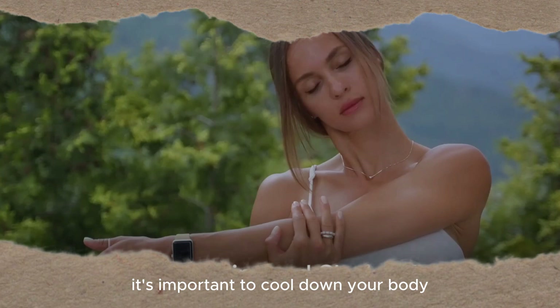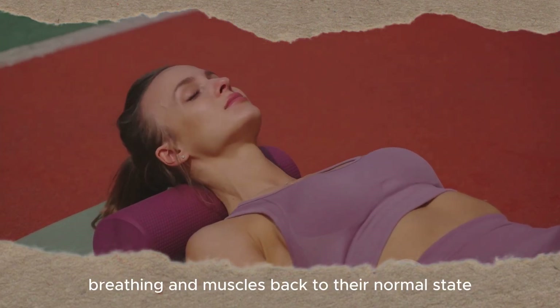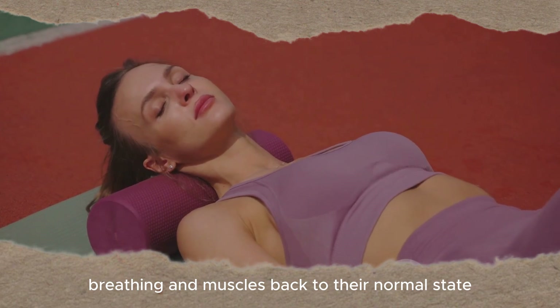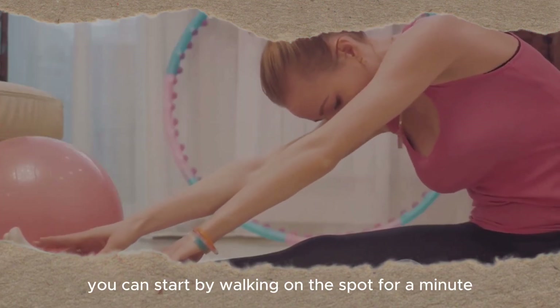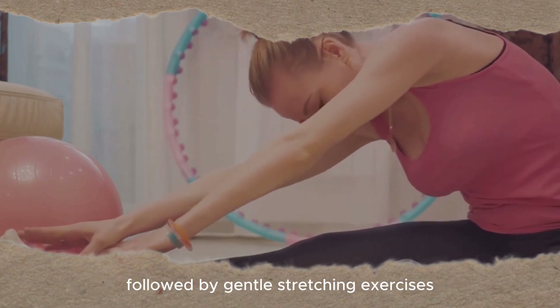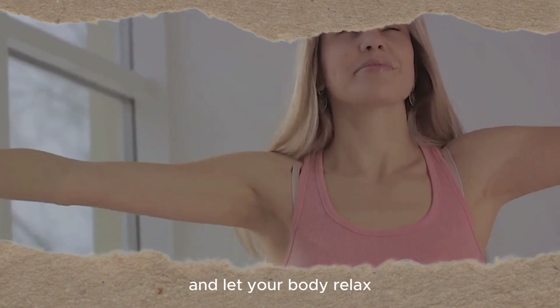After the workout, it's important to cool down your body. This eases your heart rate, breathing and muscles back to their normal state, preventing injury and aiding recovery. You can start by walking on the spot for a minute, followed by gentle stretching exercises. Focus on your breath and let your body relax.